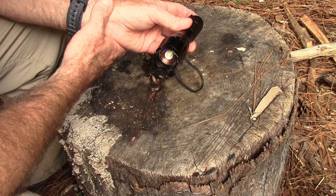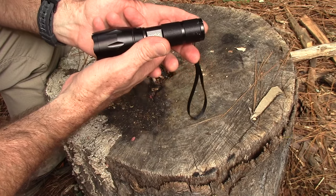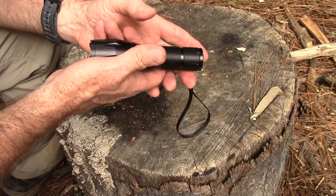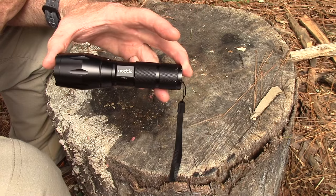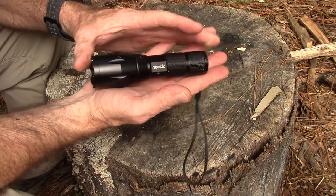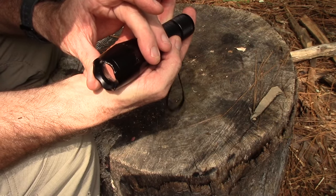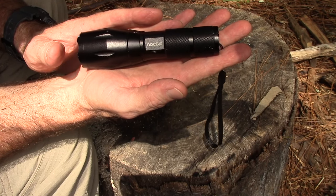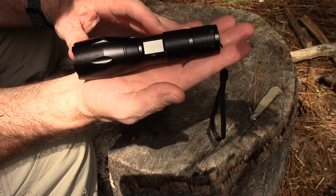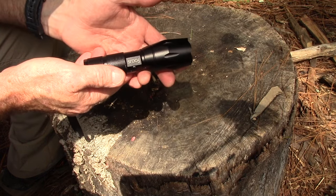As for the toughness of this light, it is IPX5 water resistant — meaning water projected by a nozzle against the enclosure from any direction shall have no harmful effect. So it's not submersible, but if you're in the rain or getting it wet it's going to be fine. It's also one meter shockproof. The dimensions are 5.31 inches by 1.38 inches in diameter — or 135mm by 35mm — and it weighs 5.26 ounces, or 149 grams.